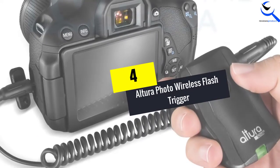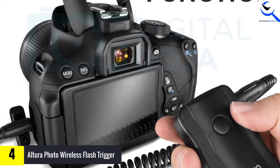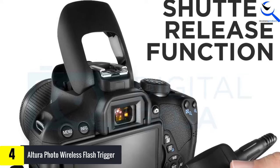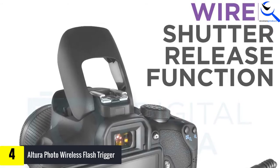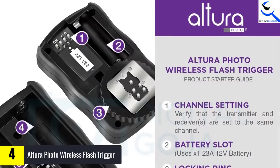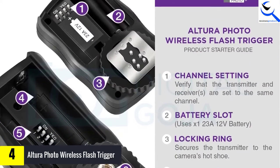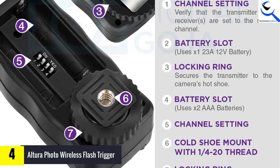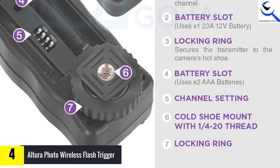Moving on at number 4, we have the Altra Photo Wireless Flash Trigger. When you have this product, you are sure of having a multitude of functions which are reliable and straightforward to use. With the flash camera, you are confident of achieving greater control over the quality and direction of the light for better portraits, event photography, and group shots, among others. The operating range between the receiver and the 16-channel transmitter is 30 meters, 100 feet, which improves its performance.